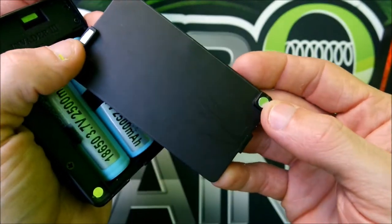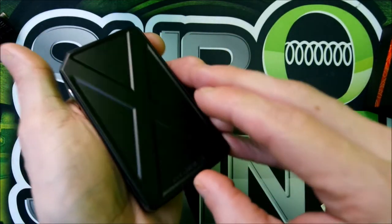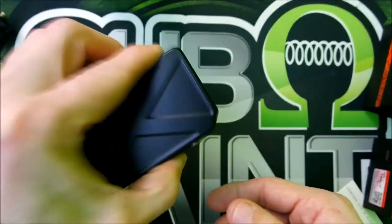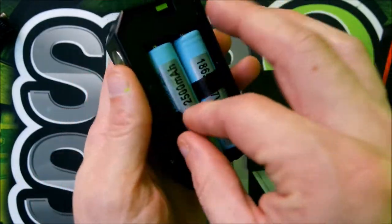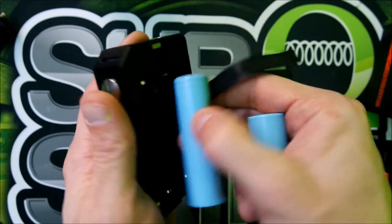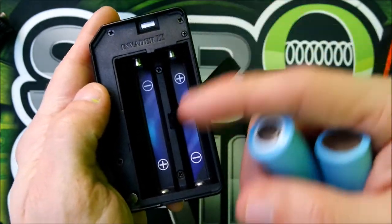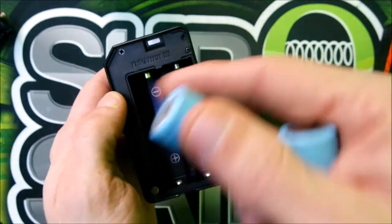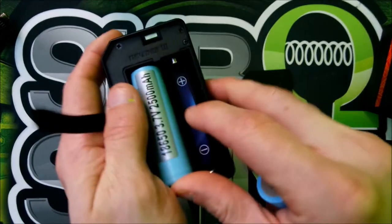The battery door is held on by two magnets — one here, one here. The magnets are strong enough but I'd like to have seen them a little bit stronger. Pop it off and here are your batteries. You've got spring loaded connectors — positive, negative, positive, negative. There's a little pull tab, though it should have been a bit longer.